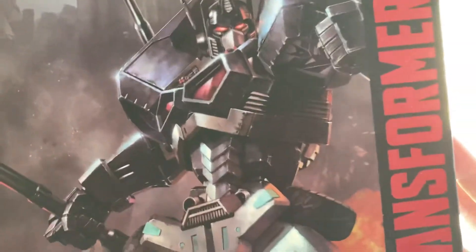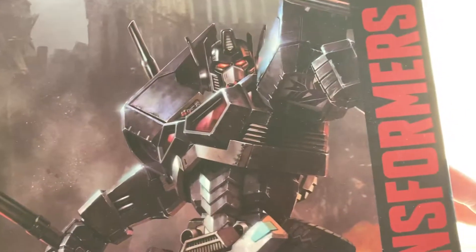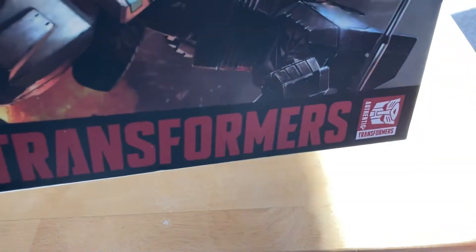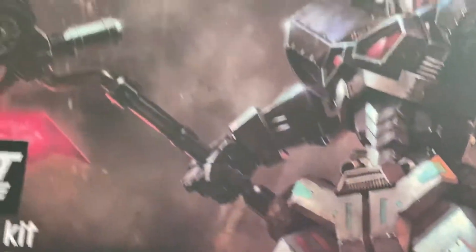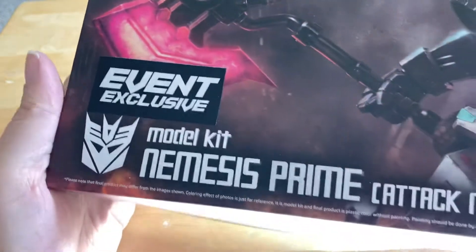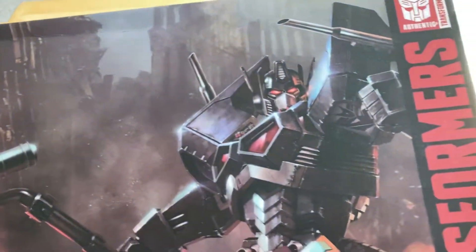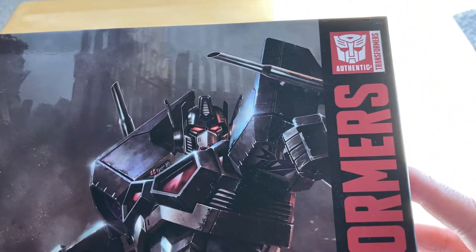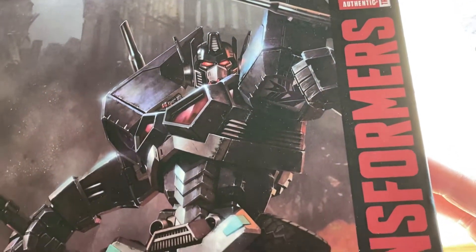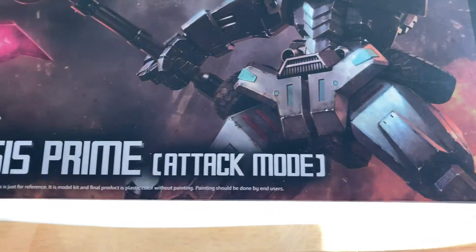And so today, that's what he looks like — that's Nemesis Prime from Transformers. Today's video is just going to be one of showing you the box, showing you the insides, the parts, and the instructions booklet and things like that. Then the next video is when we're going to actually start building it.